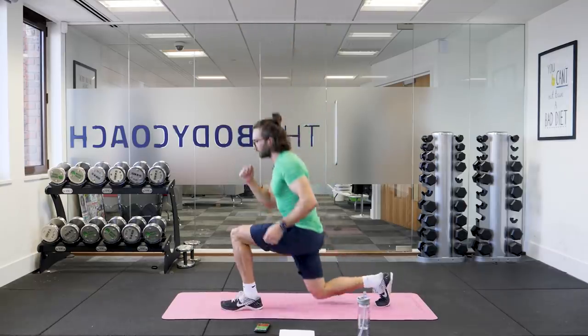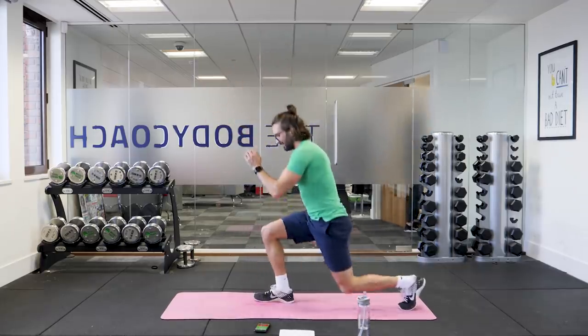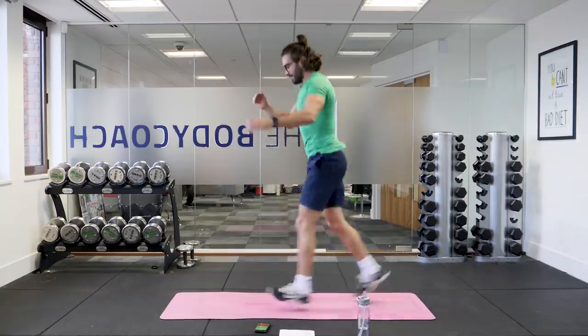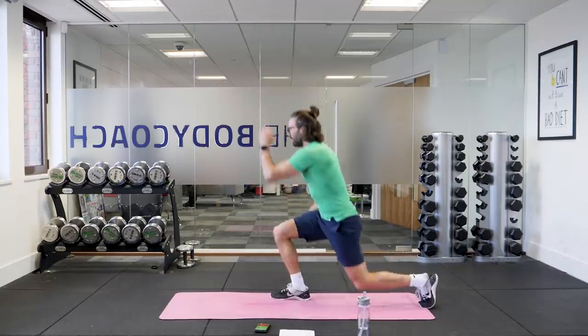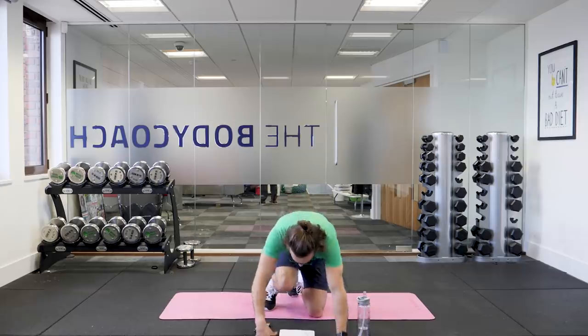Let's go — lunge jump, go, go! It burns. This is the final 10 seconds — keep going, all the way. Five, four, three, two, one. Cool. Timer off. Workout complete.